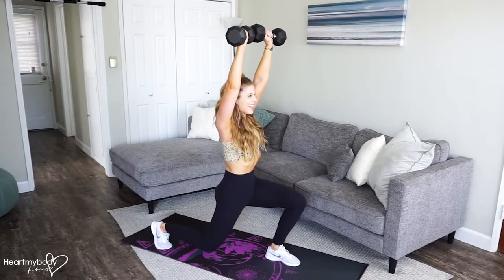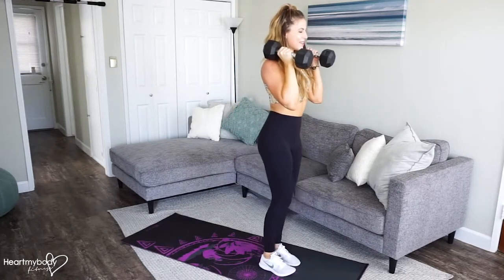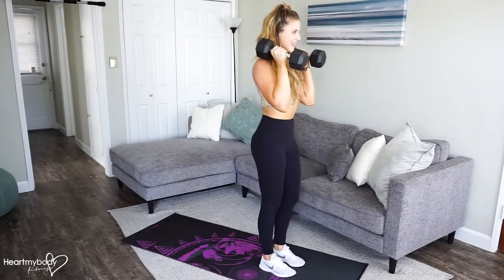From here, press the weights up overhead. Lower them back down. Come back to the starting position. Step back, press, bring it down and forward.